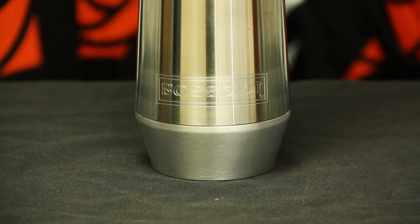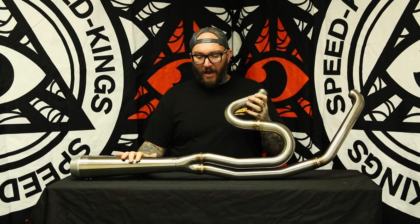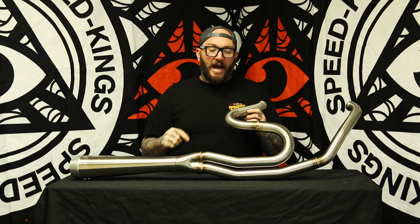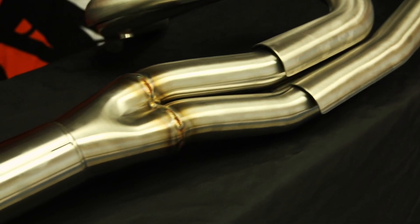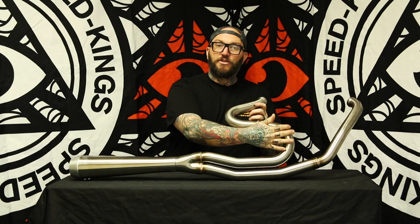One of the great things about Bassani that I really enjoy about their pipes is the craftsmanship of the TIG welding. You've got this nice color change on all the joints. The pipes are made of a high-grade 16-gauge stainless steel material, which helps keep the heat in and makes it a very durable pipe.